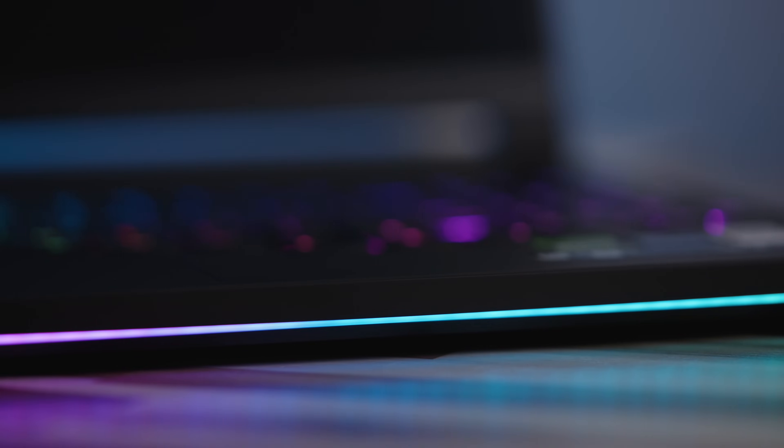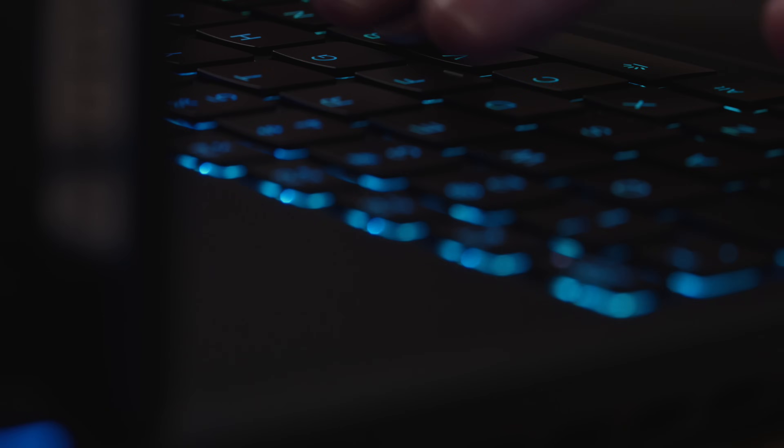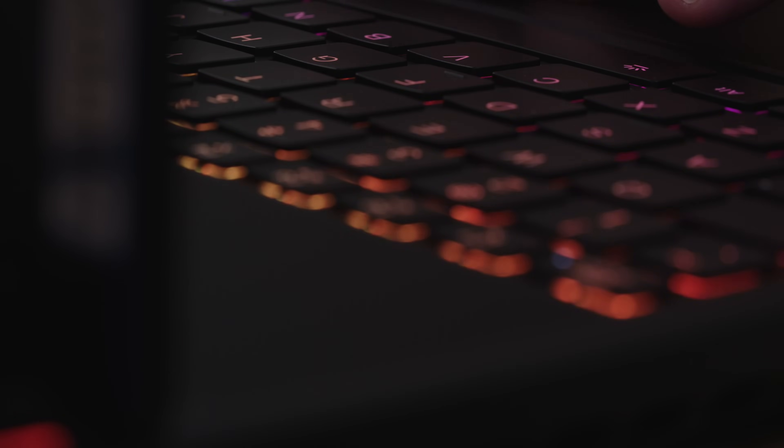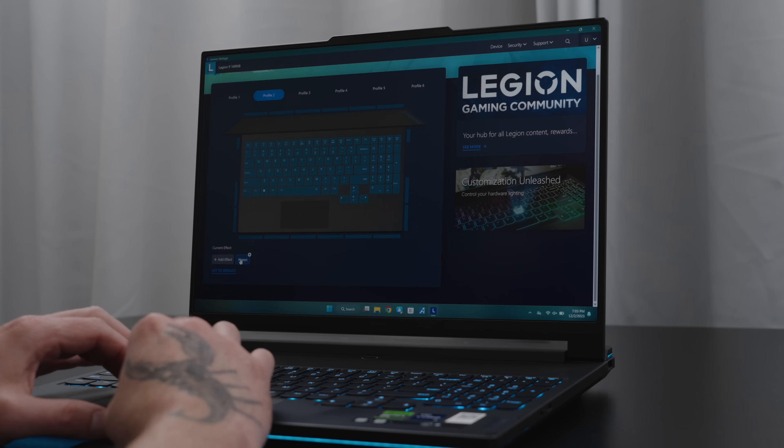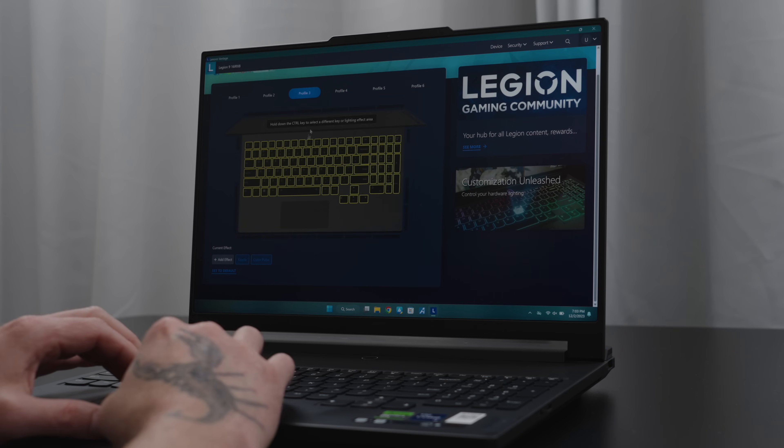Even the insane amount of RGB on this laptop is quite amusing. I've had my fair share of gaming laptops in the past, such as ones from Razer that have Razer Chroma built in, but nothing has been quite as crazy as this. Personally, I'm not a huge fan of all this, but it is something that definitely adds personality to a laptop. Being able to dive into Vantage and customize the lighting effects and colors is pretty cool, and for the late night gaming sessions or streams, I can see why people would like it.